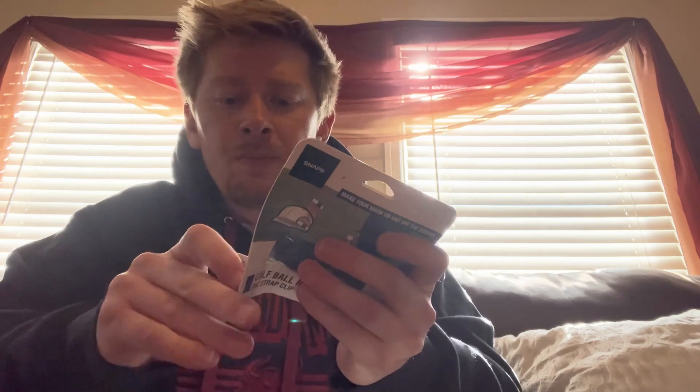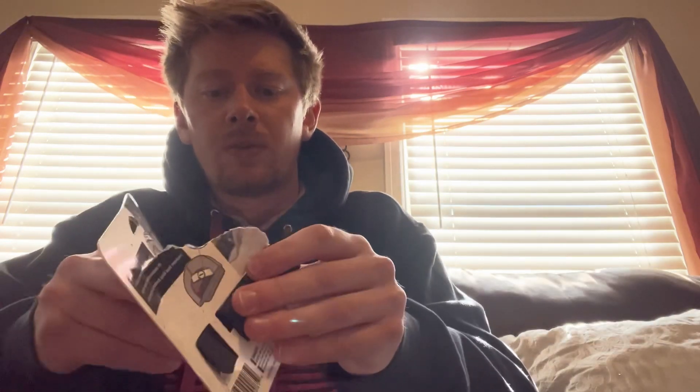Well, there you go guys, there you have it. As always, drop a like if you enjoyed the video — hope you did. Hope you guys have been enjoying these, I sure as hell have. 25% off, description below. I think we got it working — last time it wasn't, but I think we ought to be good to go.